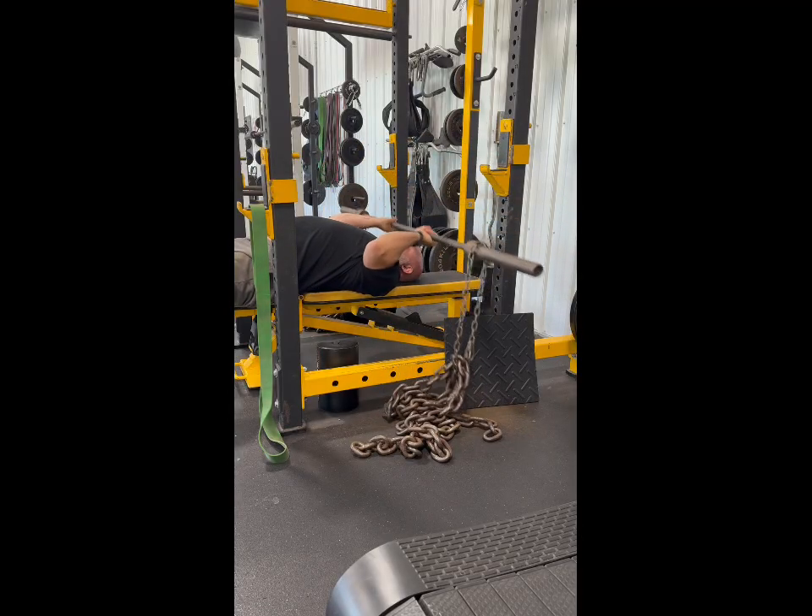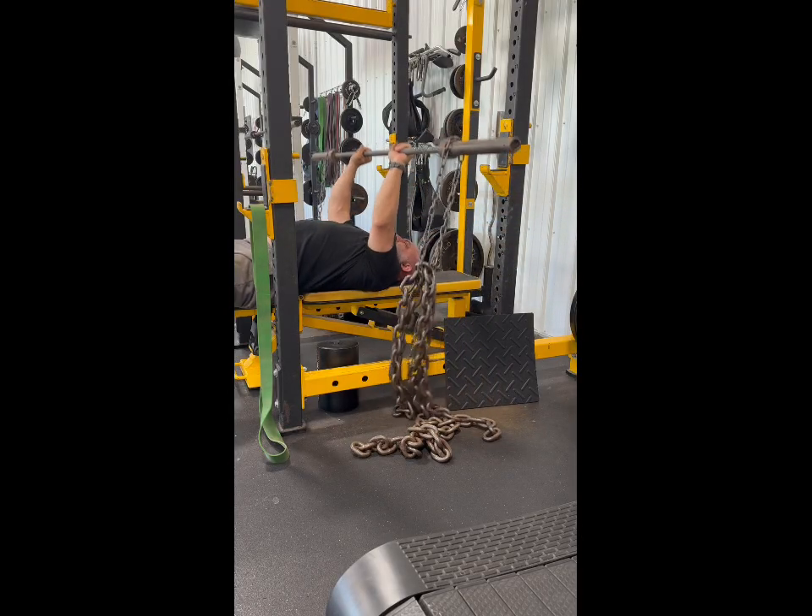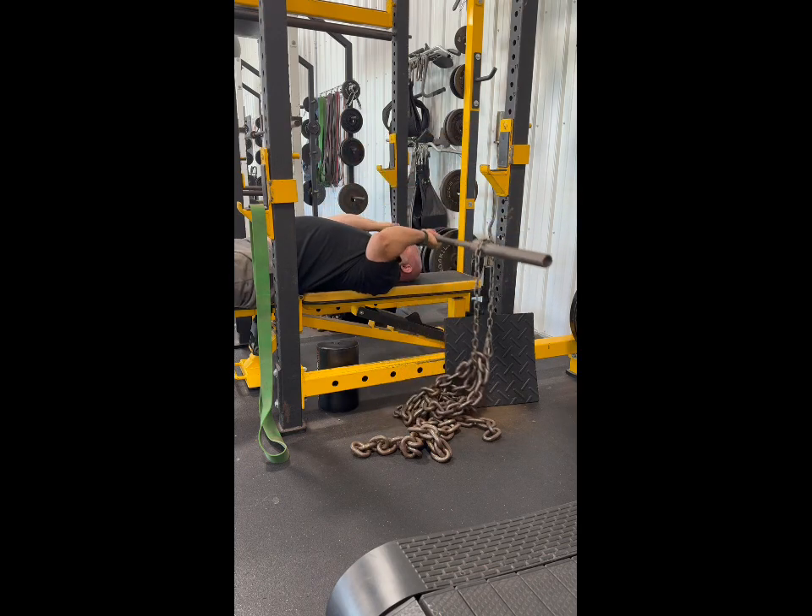30-30 triceps. Going to do some skull crushers to your forehead, 10 reps, to your chin, 10 reps, and then a close grip bench, 10 reps.